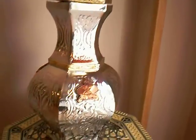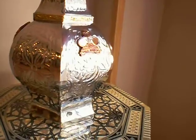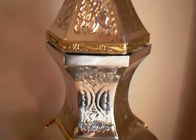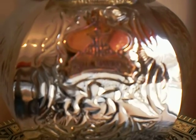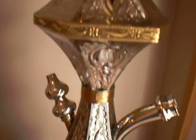Here you've got your vase. The whole thing is actually silver plated. You've got your gold finishing in certain places. Khalil Mamun there. Got some beautiful engravings on this. Absolutely beautiful.